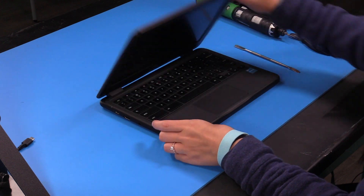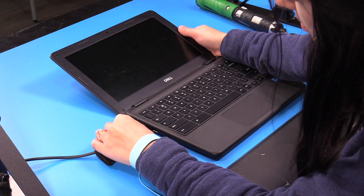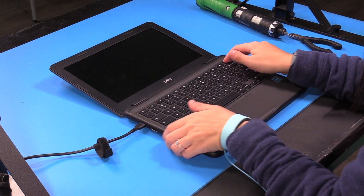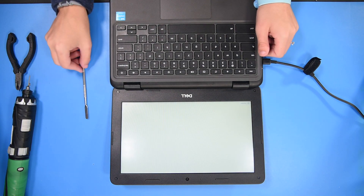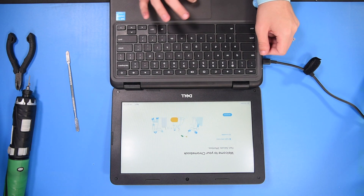If you want to verify the repair, you can open up the unit. Plug in your AC adapter if you need it. Hold the power button, and if the unit turns on, that means it was successful. Then you can just shut the unit off.